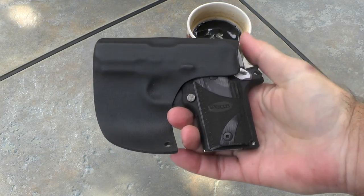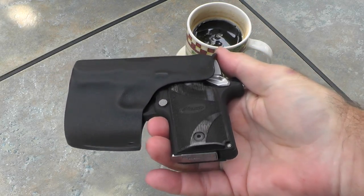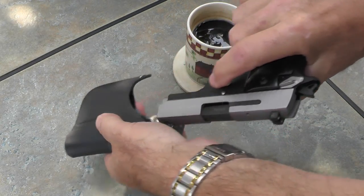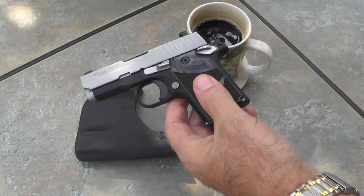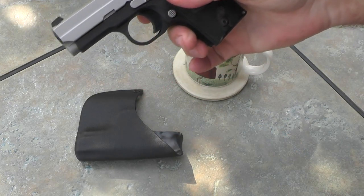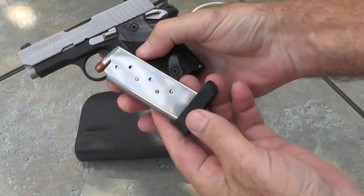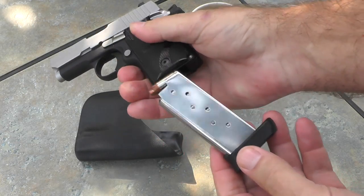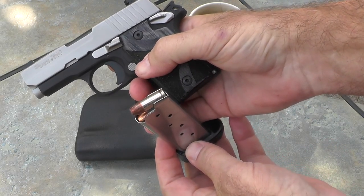It fits in there well. I think it'll fit in my pocket very well, especially with that flush-mounted magazine. It did come with three magazines, so let me take this one out and show you the other one.